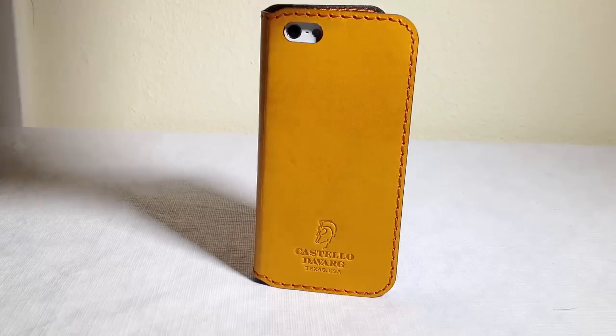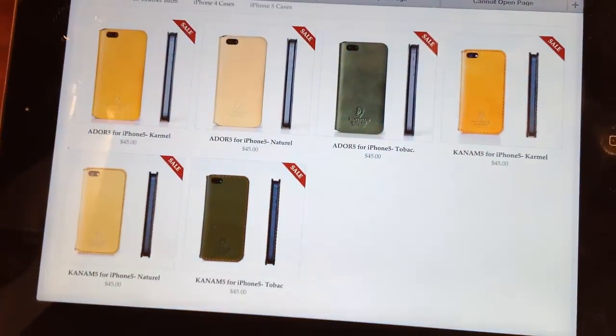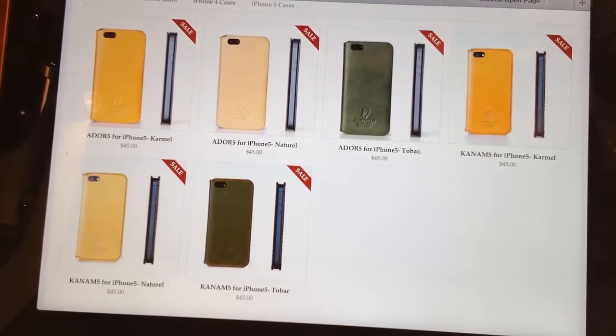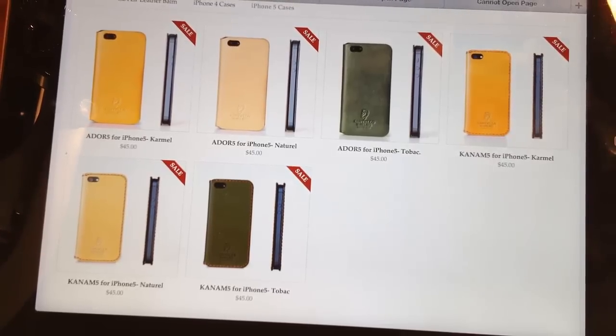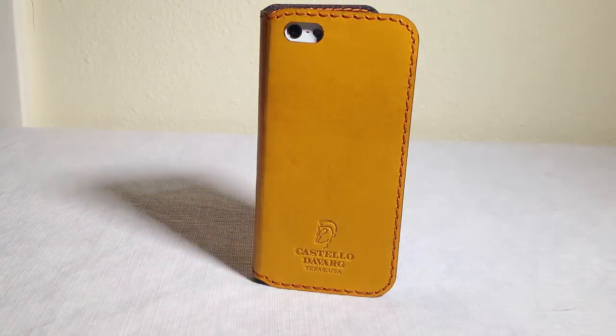Let me show you quickly some of the other wonderful colors they have on their website. You can see they've got a beautiful natural color that's very light, a Tobac color, and of course the caramel color I'm showing you here. Be sure to go to their website and get yourself genuine leather — something that really respects your iPhone. Tell them Chris Voss sent you. Check back to thechrisvossshow.com often for all the latest, coolest, and greatest from the world of technology. Thanks for coming by.